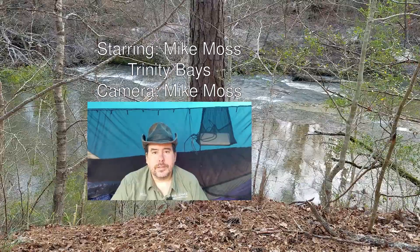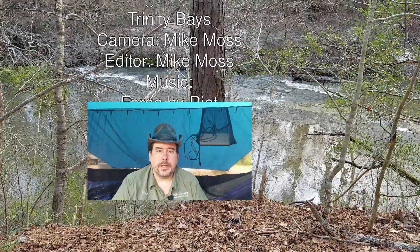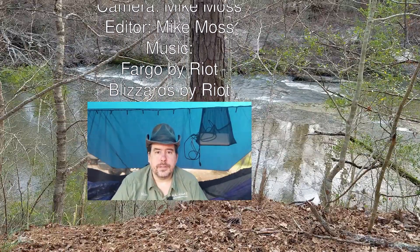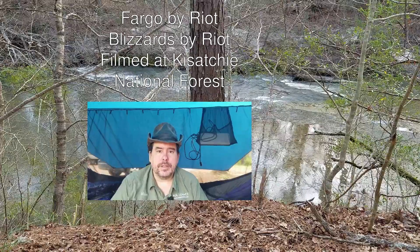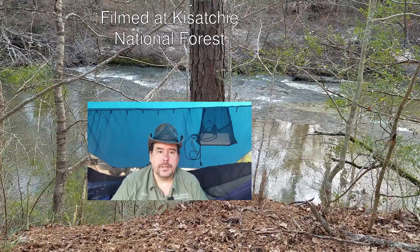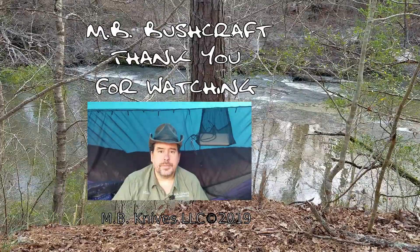Thank you for watching this video. If you liked it, please click the like button. If you'd like to see more, click subscribe. You can also click on the bell icon to receive notifications when we upload new videos. If you have questions or suggestions for new videos, please leave a comment down below. You can also consider supporting us on Patreon, or you can join us on our Discord server. Links will be in the description below.